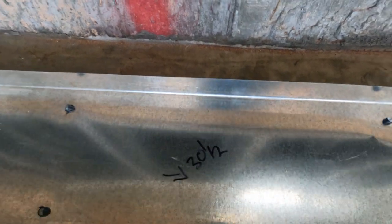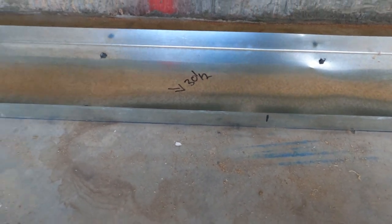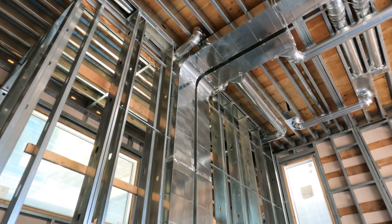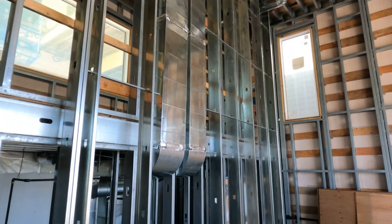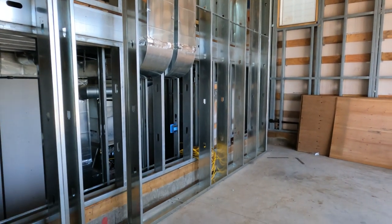I've got my studs layout — these are two-foot centers. It's just simple like that. Once I get my studs all in, two studs on either end, I'm always putting my channel in as I go.